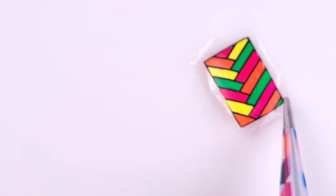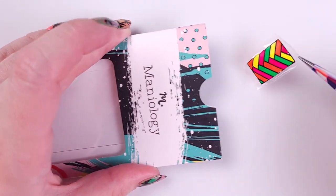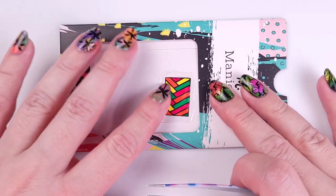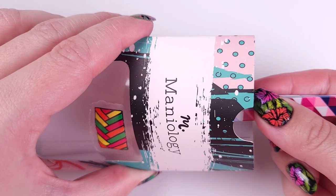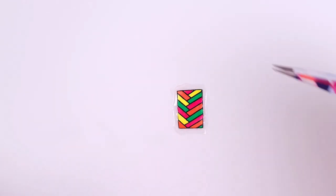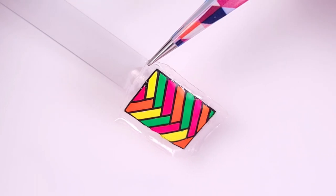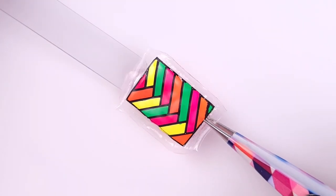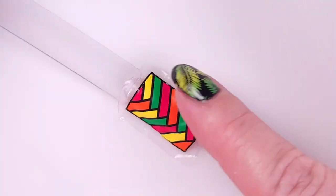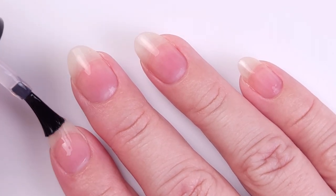If you have several stampers you don't have to do the decal technique — the first method I showed is way easier. If you want to store your decals, keep them in the stamping plate sleeve to make sure they stay straight. When you're ready to use one, take it off with tweezers, apply a coat of the Orly Bonder base coat or a sticky base coat, then place your decal on top of your nail and dab it with your fingers until it's completely transferred.